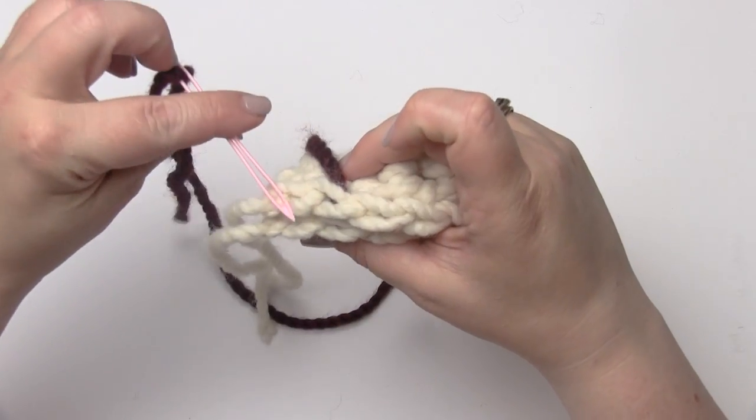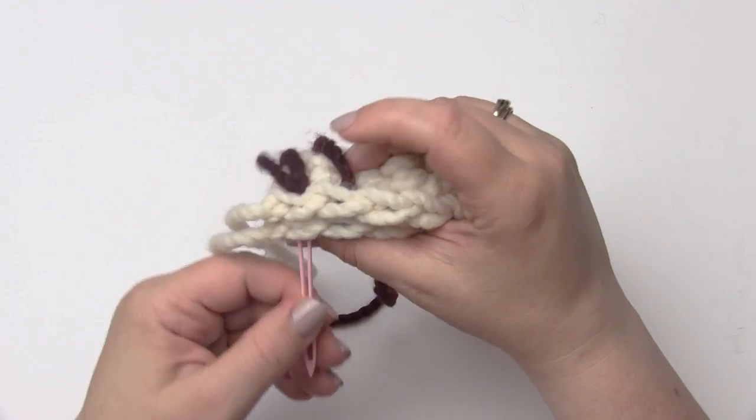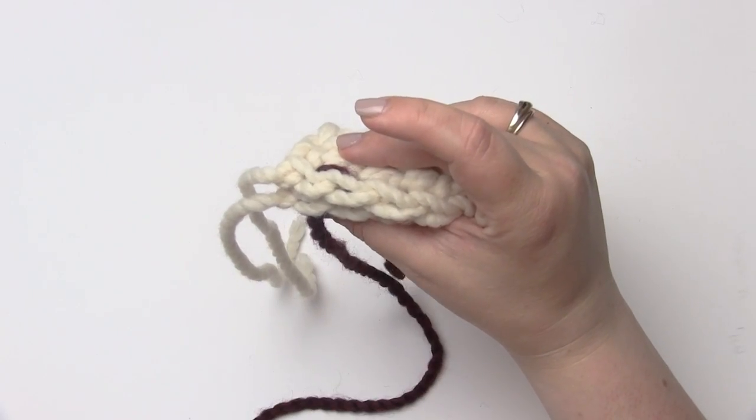Then I'm going to go back to the stitch before and go in there — and that is really the key to why it's called the backstitch.